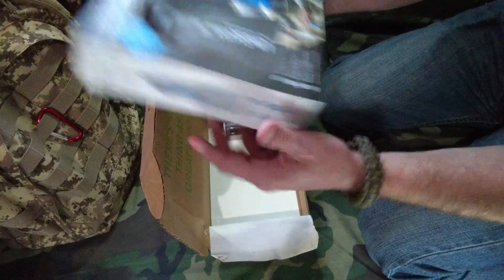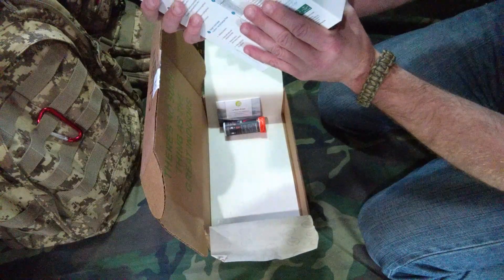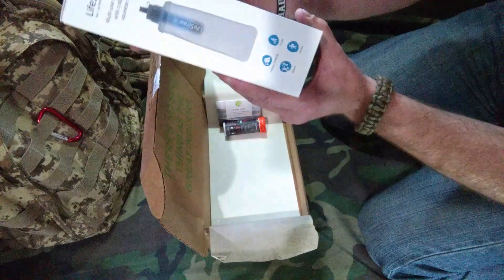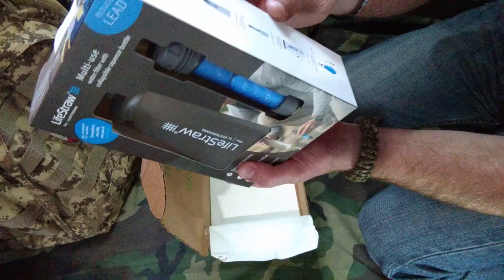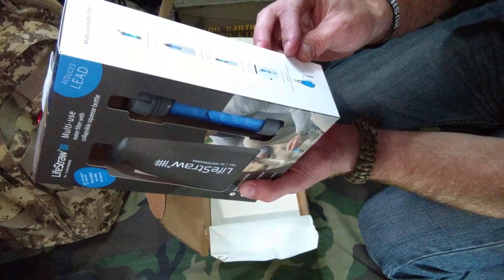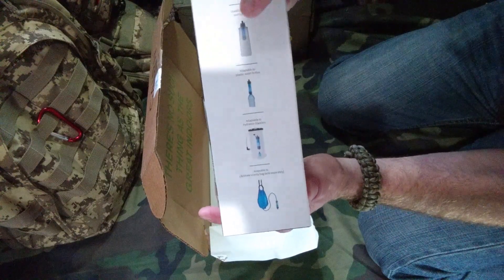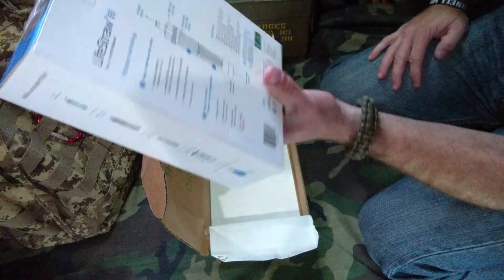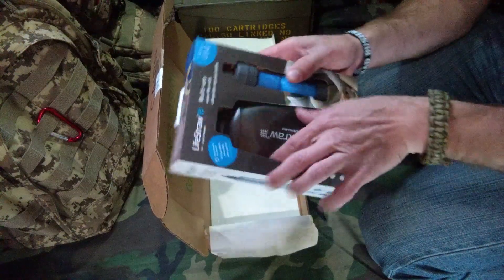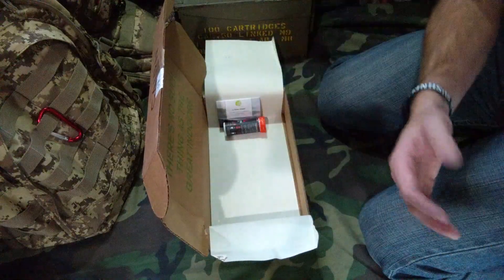They've got kind of a water bladder in here, which is this item, and the filter itself. This can turn into your collapsible squeeze bottle — it's a multi-use water filter with collapsible squeeze bottle. It removes bacteria and parasites, reduces lead and other heavy metals, and removes microplastics, which is getting more and more important. You've got different options: you could use the unit itself as a drinking bottle with the filter installed, do a gravity-fed setup, adapt it into a hydro pack, or even attach it onto a larger bladder. This thing does collapse down, so the gear in here wouldn't be that big if you put it in a reasonable container.